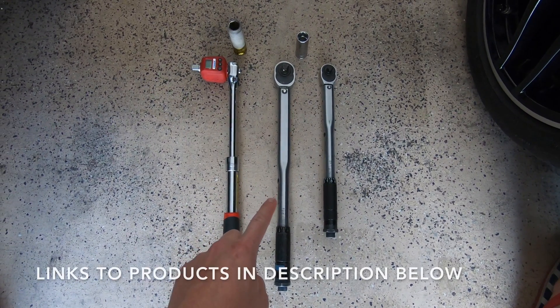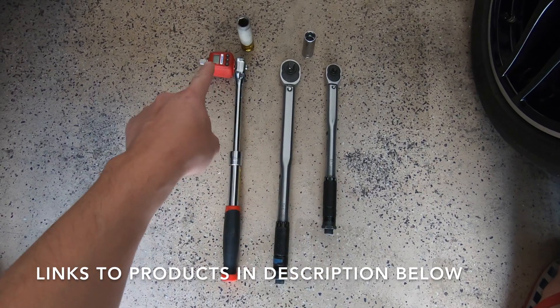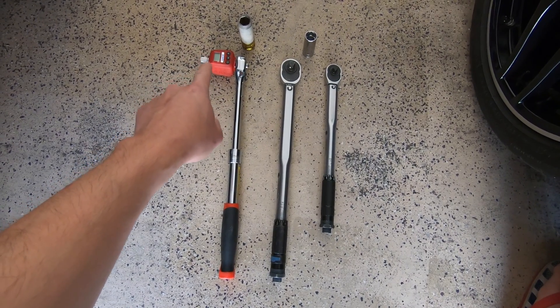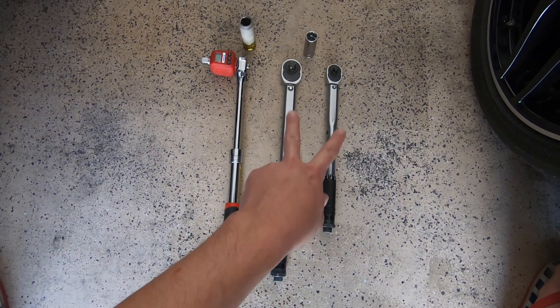Greetings car fanatics! Today we'll be testing the accuracy of these Tektron 1.5 inch and 3/8 inch drive torque wrenches. We'll be using this digital ACDelco torque wrench adapter as our benchmark. The digital torque wrench adapter is rated to be accurate within plus or minus 2%, while the Tektrons are rated to be accurate within plus or minus 4%.